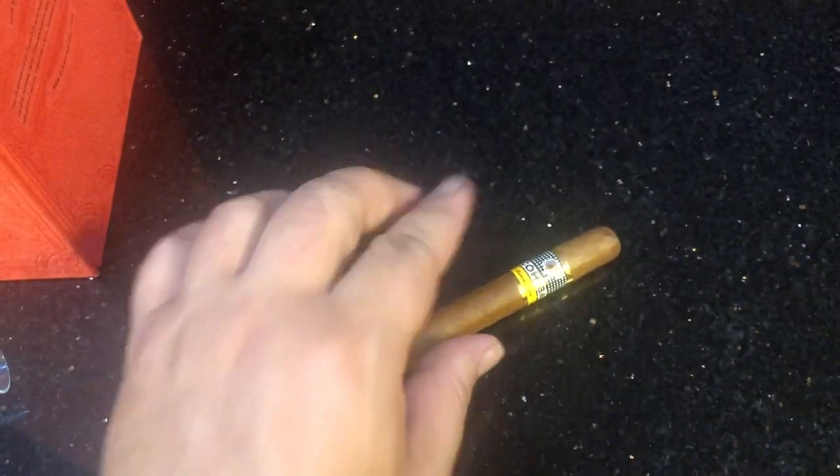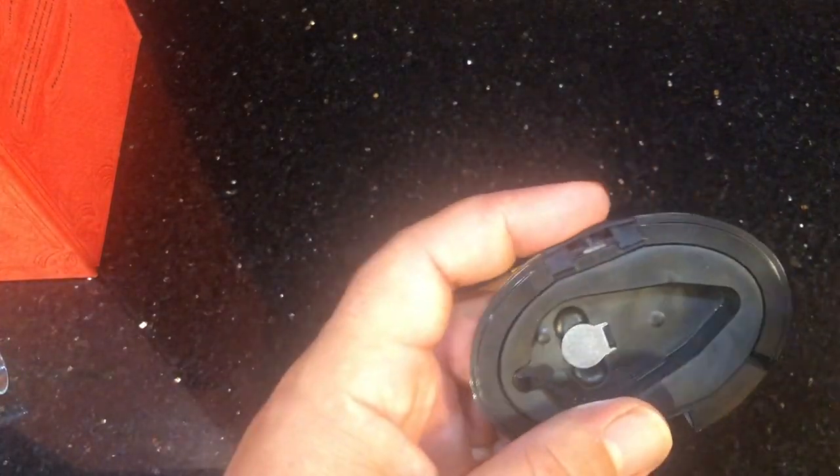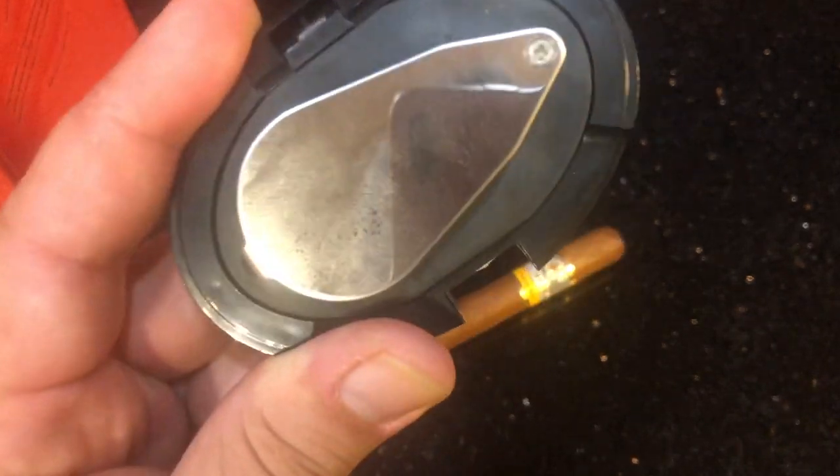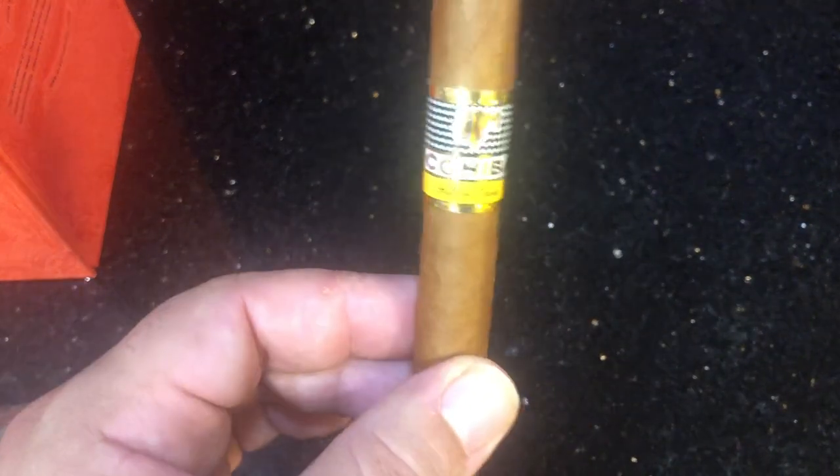I'm pretty sure this only works on newer Cohibas — if you have a vintage stick in your collection, it's probably not going to work. There's one other Cuban cigar brand I know of that this also works on, and we'll leave that for another video. This is a cool little thing — not only if you collect watches, but also if you're a cigar smoker, you should pick this up to authenticate your Cohibas. I'm your host Richard Prophet, and if you're into watches, please join us in the Matrix every Sunday night where we get into Rolexes. Thank you for joining us — we're getting ready to celebrate!